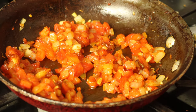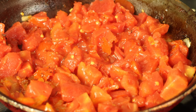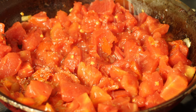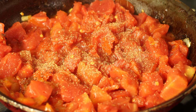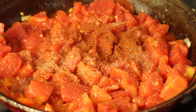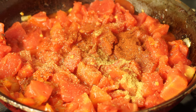Once the veggies are coated with the tomato paste, we're going to add our fire roasted diced tomatoes. I went ahead and got rid of the liquid from the can. I'm seasoning with a little bit of salt, some pepper, a little garlic powder — that's probably not traditional — about half a teaspoon of paprika, and about a quarter teaspoon of cumin for some more smokiness.